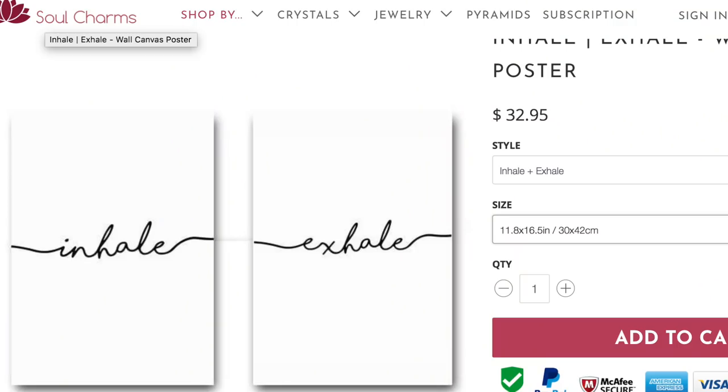This video was inspired by some prints I saw online on Soul Charms, and I thought they were really, really cute. You guys know I like doing stuff that's on a budget, so taking the size and price of those, I thought, I got this — let's Dollar Tree it up.